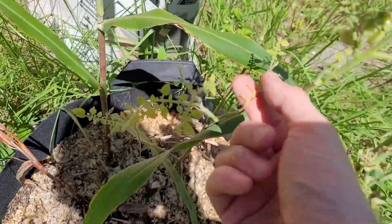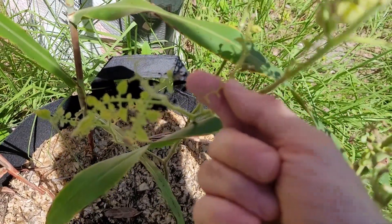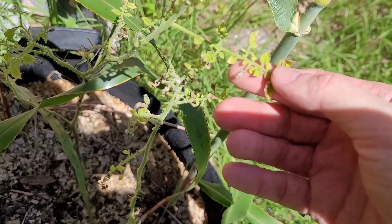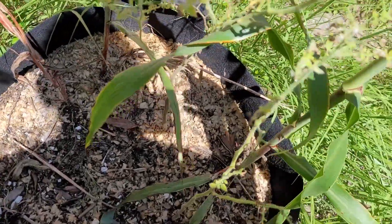I've noticed that something seems to be getting to the tomatoes themselves — probably a bird or something. I'm not sure why we're getting such little growth on the leaves. Maybe there's a nitrogen deficiency in the soil.